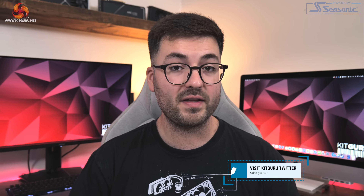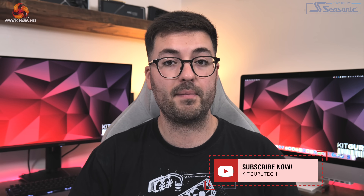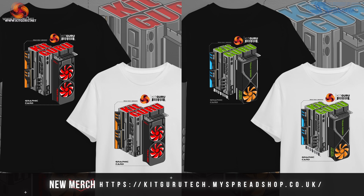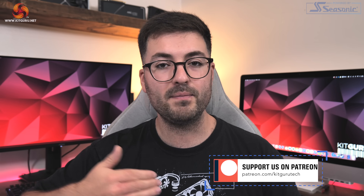That's it for this review. If you liked it, please toss a thumbs up and let me know your thoughts in the comments below. Please do subscribe if you haven't already and hit the notification bell so you don't miss new videos. You can also join the conversation in our Discord server linked below, find our merch store there, or consider backing us on Patreon. I'm Dominic for KitGuru, and I'll see you in the next video.